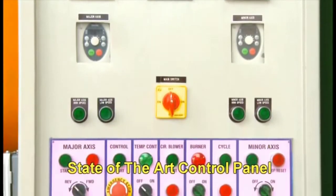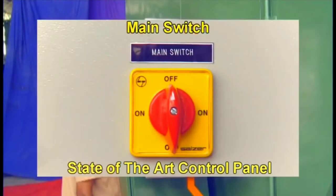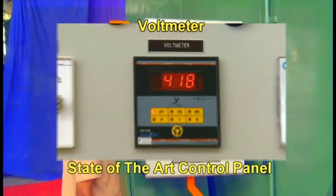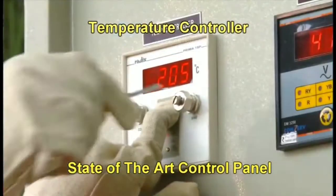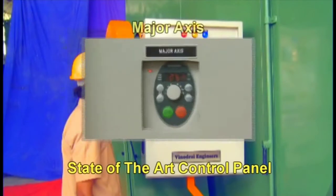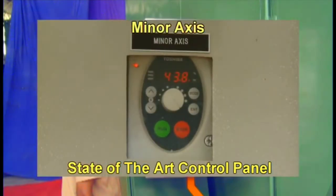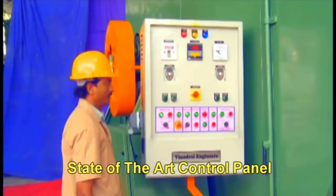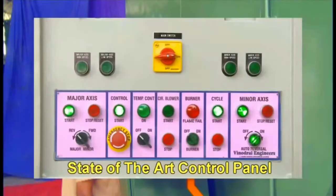Now let's look at the control panel — all the control functions are done by this panel, also known as the brain of the machine. This is the main switch with on/off button. This is the voltmeter to measure voltage. Next is the temperature controller, where you can control your temperature. This is the major axis rotation with angle settings, and this is the minor axis. The rotation is divided into two basic parts: major axis and minor axis. This is the cycle timer where we select the time.